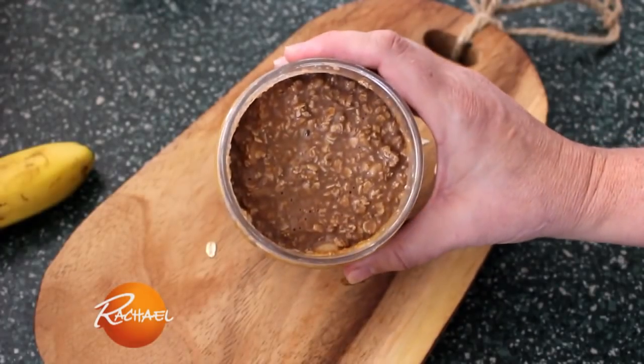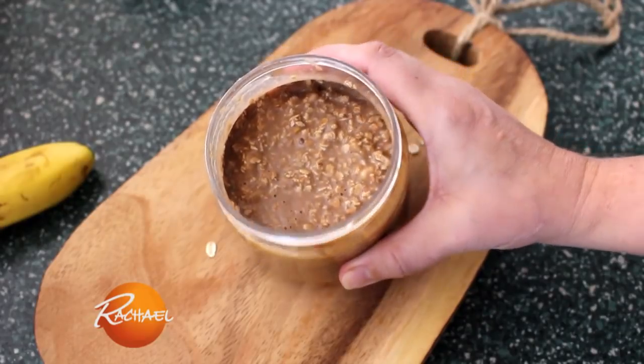Leave it in the refrigerator overnight. You can make them with any kind of nut butter or chocolate milk that you want — it's totally up to you.